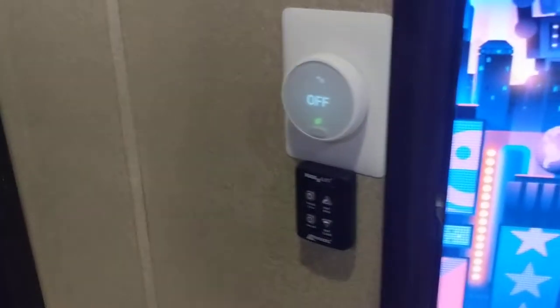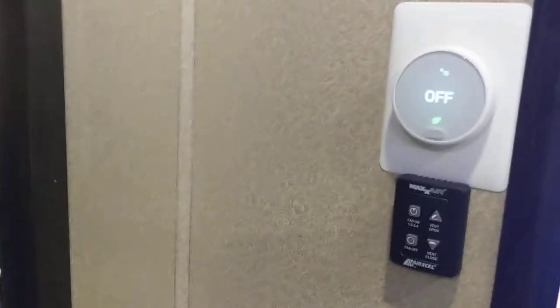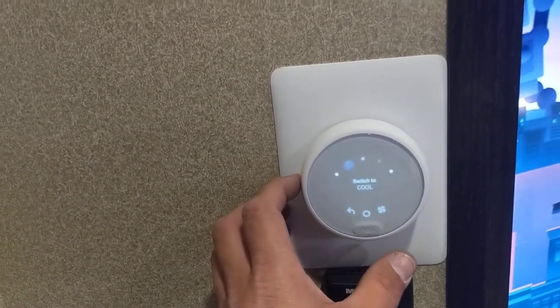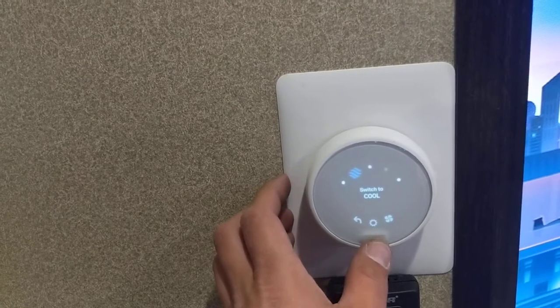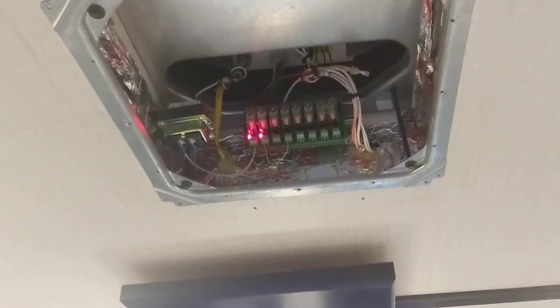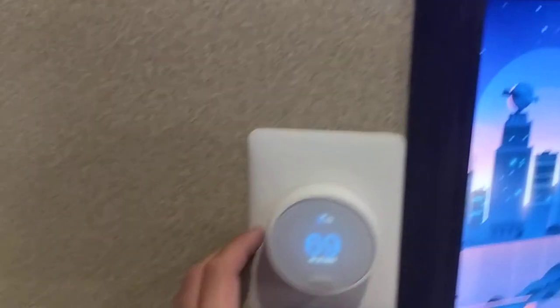And here is the Nest, and I'm going to show you how it works. We'll go to cool. As you can see, we've got those relays fired — that's the first stage cool. Move it a little further along, and now it is in second stage cool.